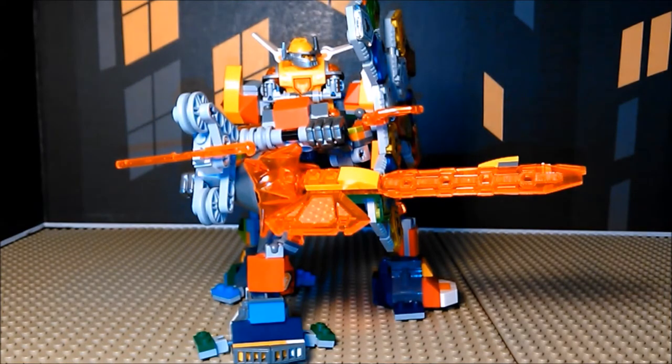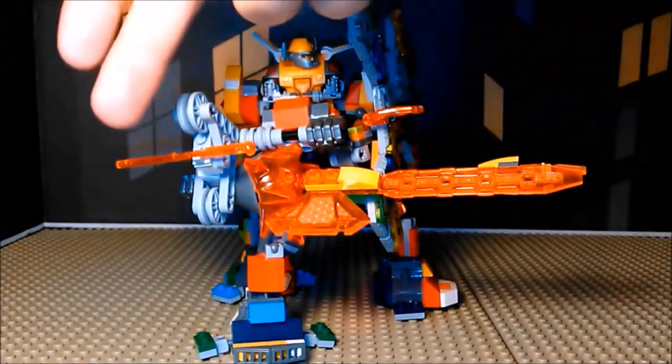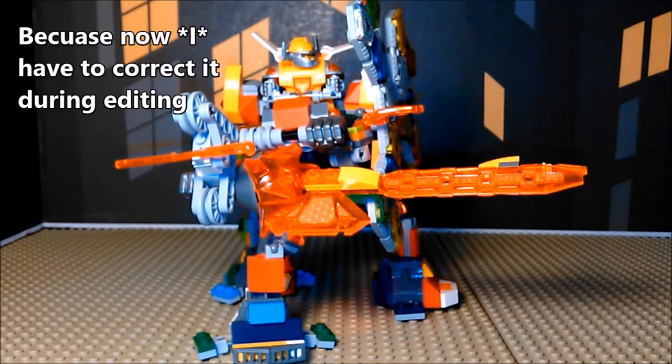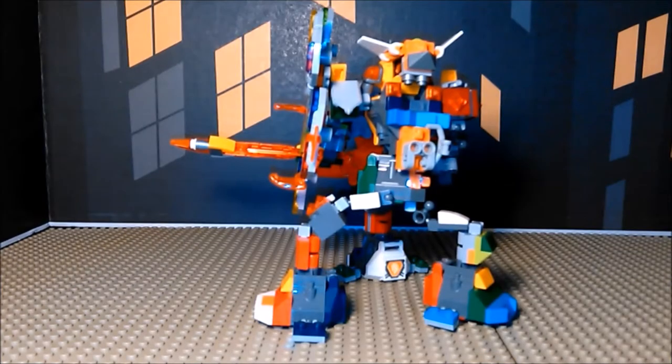With the Rook Mech, three things to point out. First off is the big rail gun — I'm not really sure what to call it. Is it a chain gun? If you ever played Team Fortress 2, the Heavy Weapons Guy's gun — that's what it's supposed to be.